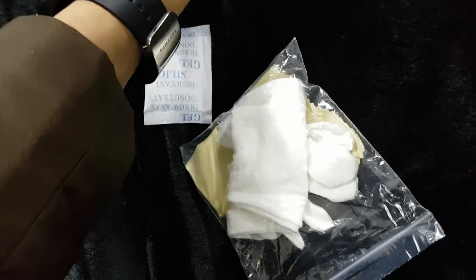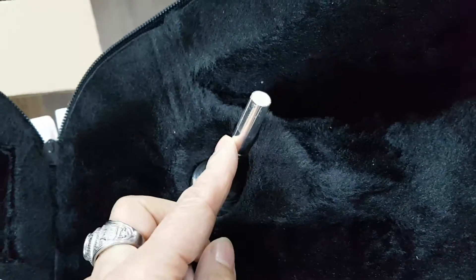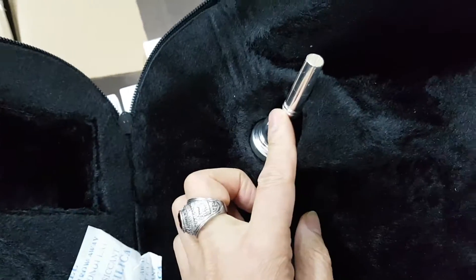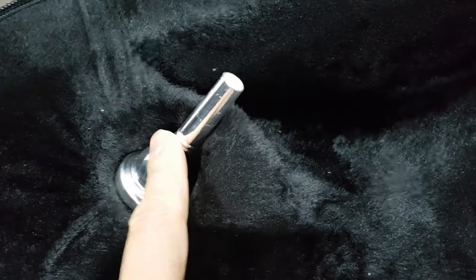You did not save. Deliver this shape. It is correct. You did not correct. This shape shipping to me.